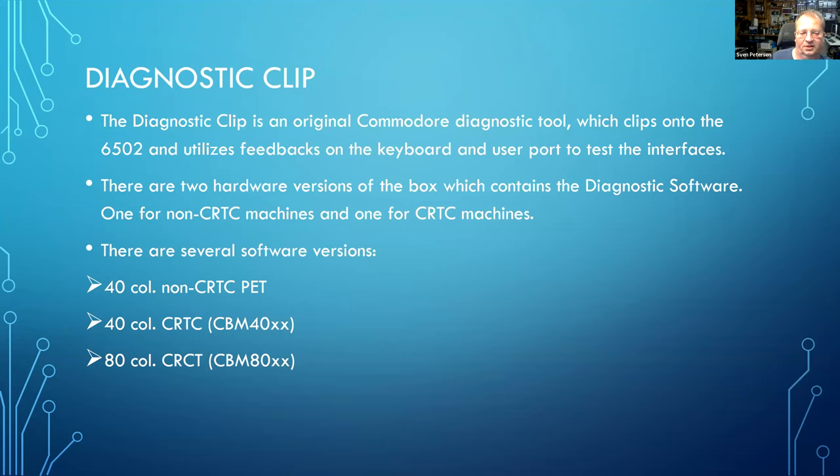There are also a couple of software versions: one for the non-CRTC 40-column PETs, one for the 40-column CRTC machines like the CBM 40, and one for the 80-column CRTC machines.